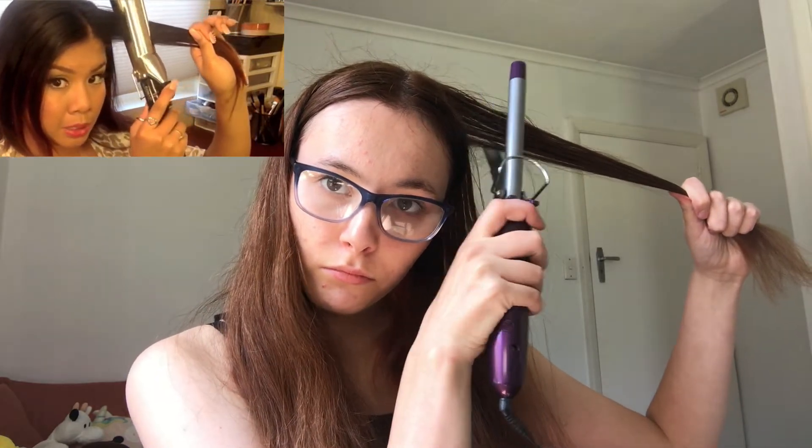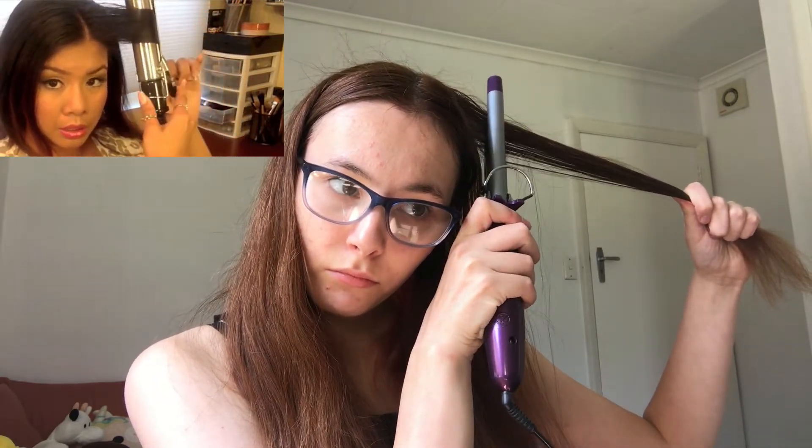Maybe I should watch a tutorial. Is it a curling iron or a hair curler? This one has 4.5 million views so we'll go with this one. Obviously: put close, turn, and then switch. What?